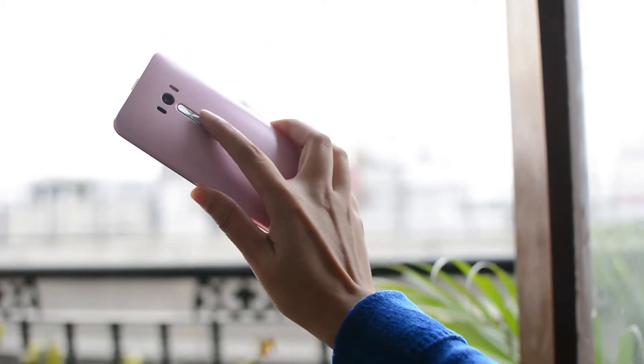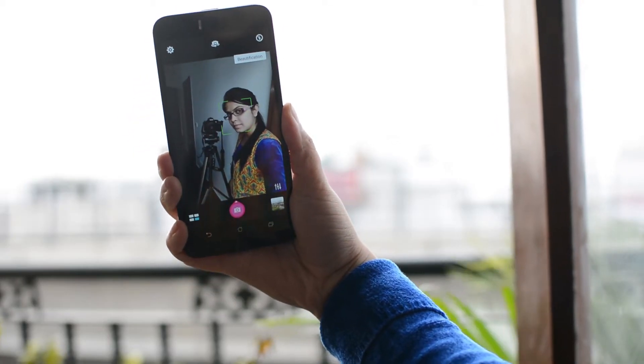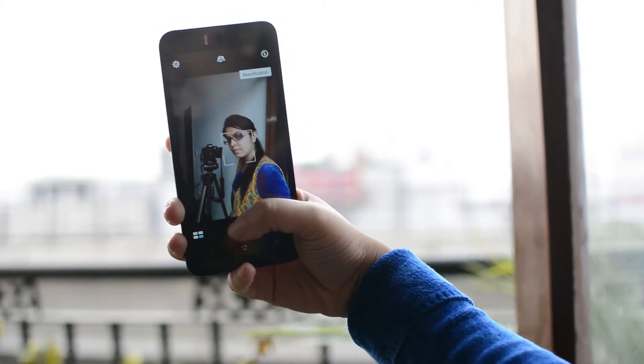Our love for selfies is evident and it seems with its all-new Zenfone Selfie, Asus has planned to target the love for selfies segment of the market, which is growing with every coming day.